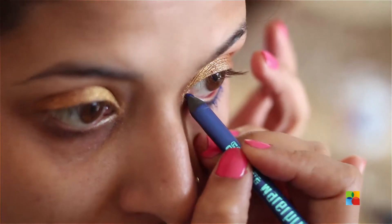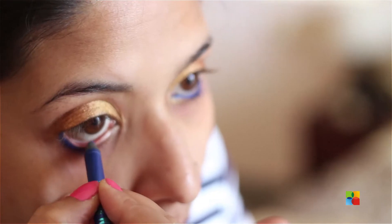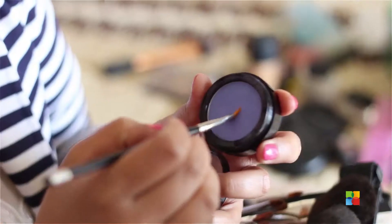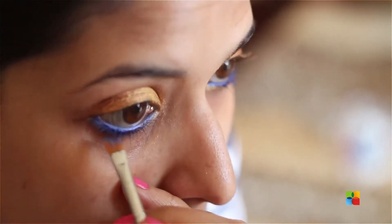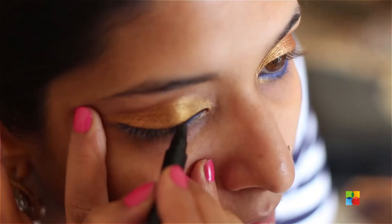I'm going in with a vibrant metallic blue, applying it close to my waterline and lash line. After applying that blue, I'm taking a lighter blue eyeshadow from England with an angular brush and lightly dabbing it over the blue — I'm doing this step to set the color and also to intensify it. After that's done, I'm going to apply eyeliner.